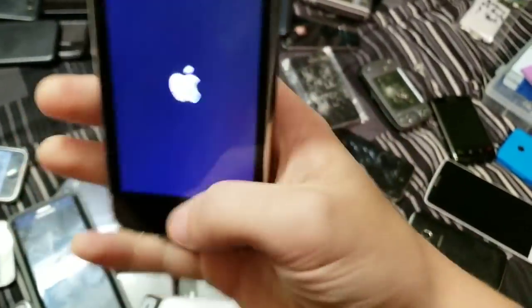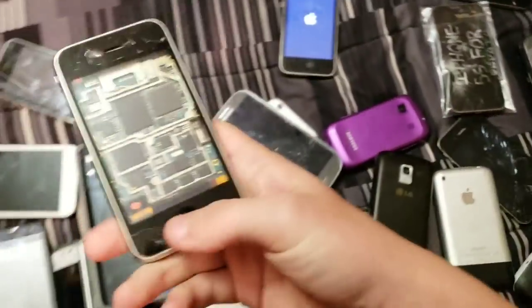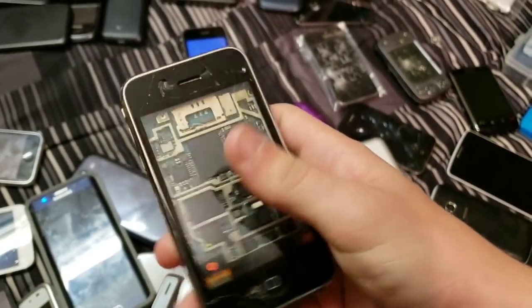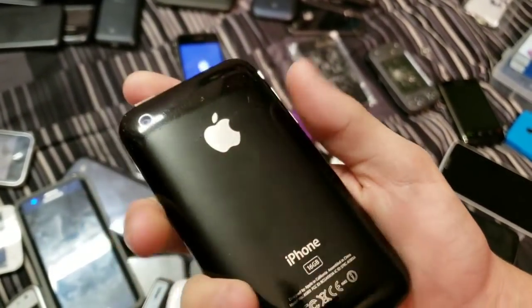Here's another iPhone — no, this is my 3GS, my 8 gigabyte 3GS on 6.1.3, my only working 3GS. Here's my other 3GS, except it doesn't work, and I did a thing where I removed the LCD so you can see all the insides, and I also removed the covers as well. It's pretty cool.